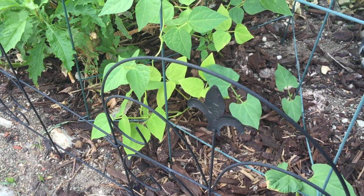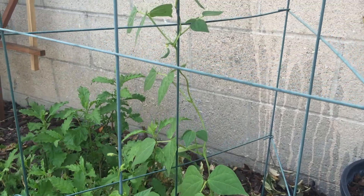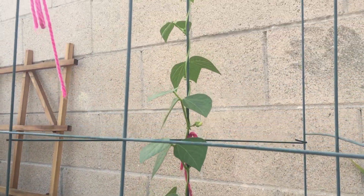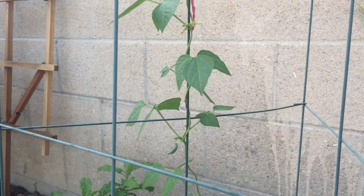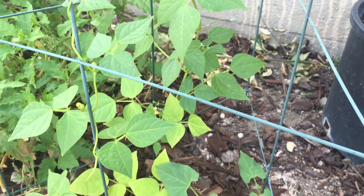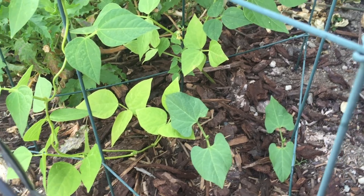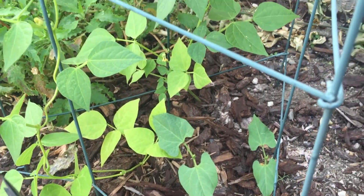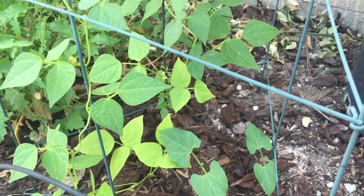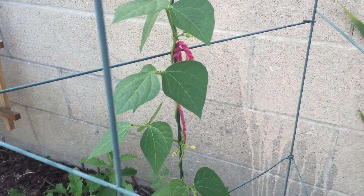This is my bean plant. I've got it so big. I never thought I would make it because this part of my house doesn't really have dirt — it's mostly concrete with a little bit of dirt. But it's doing very, very well. It looks really, really healthy.